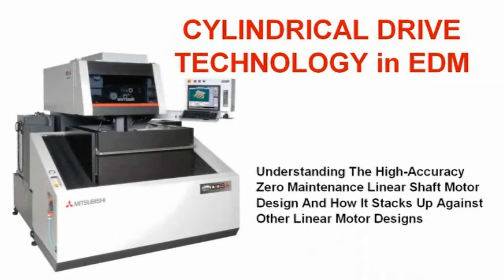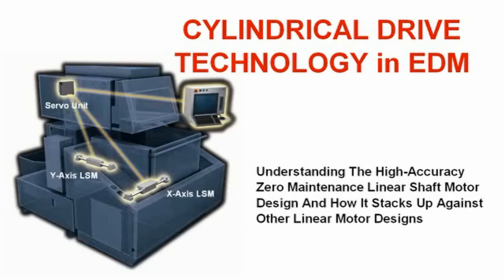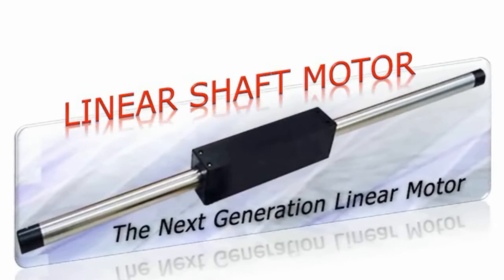Mitsubishi Wire EDM now uses a new cylindrical drive technology that replaces the standard ball screw drive of the past. We are here today to provide you with a better understanding of the high accuracy, zero maintenance linear shaft motor design and how it stacks up against other linear motor designs. The origin of the linear shaft motor dates back to 1995 for use as a fast linear drive system for packaging and small part assembly machines. This next generation of motors is all about speed, power and accuracy far above the original design.